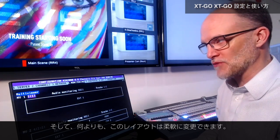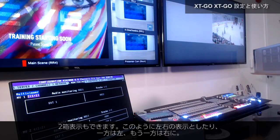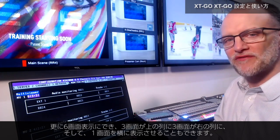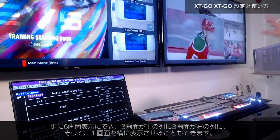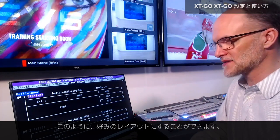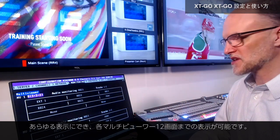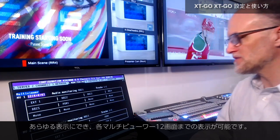I can also go up and change the layouts, and this is really flexible. Maybe I want to go to a two-box layout and go side by side on the system — one monitor on the left, one monitor on the right. Or maybe I want to get more advanced and have a quad, two over two on my layout. I can keep getting more advanced up to six boxes, or a six config where I've got my boxes three across the top, three along the right, and the one large one on the side. I can keep going — maybe four over two, or all sorts of different layouts, all the way up to 12 channels on each multiviewer.